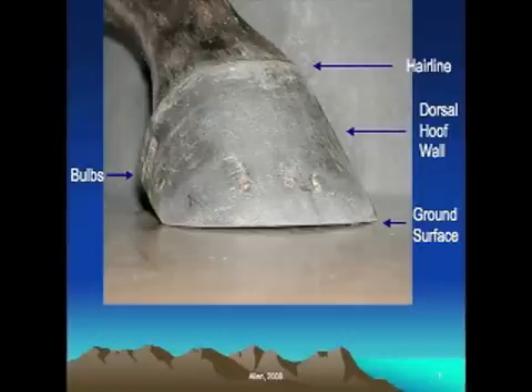Another term that probably goes without saying is the ground surface — that's opposite to the hairline. The ground surface, or bearing surface of the foot, is sometimes referred to as the palmar surface. At the back, just above the heels where the hairline ties in with the periopal and the heels of the foot, we have the bulbs of the heels. The bulbs are really important because they can change position according to how we trim and shoe the horse, so knowing the relationship of the heels to the bulbs is important.